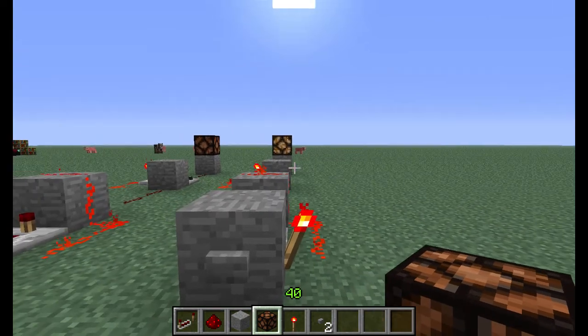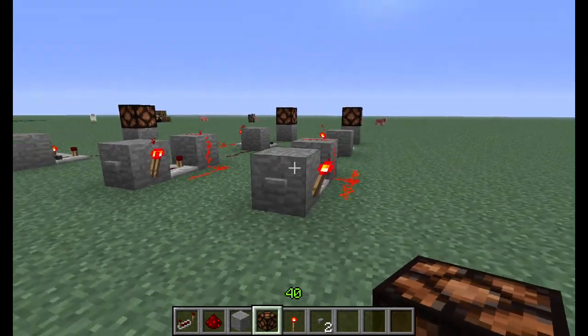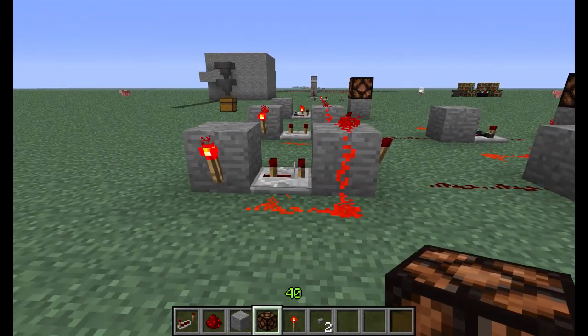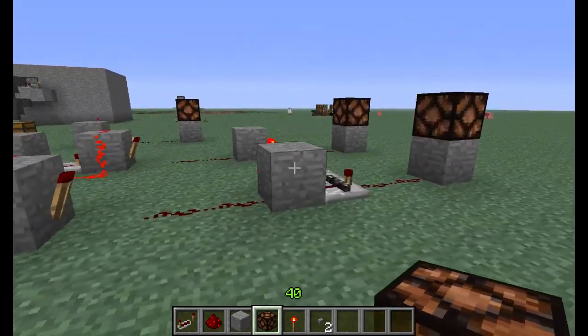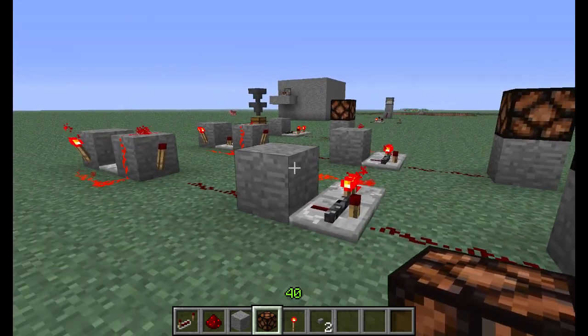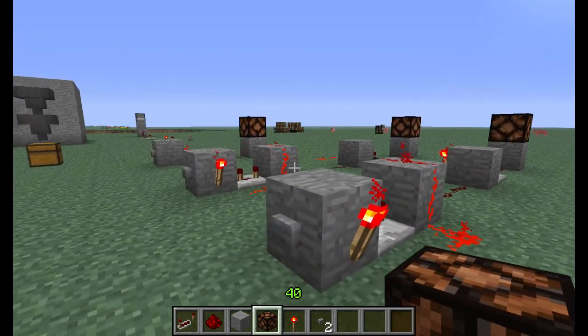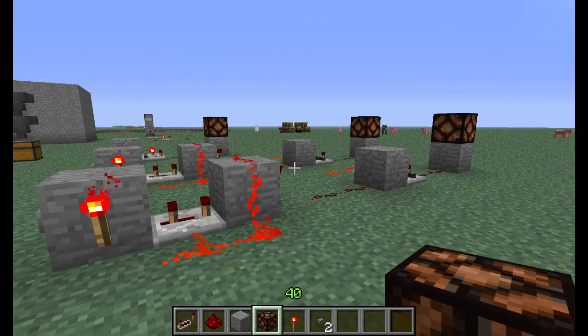And when we press the button, you can see that the light comes on and stays on. So it's a really easy fix — it doesn't take much but a couple more redstone torches, some redstone, and another repeater, and it will prevent you from having to go back to using pistons for your T flip-flops. So hopefully this will help somebody. Thanks for watching. My name's Angry Canine, and I'll see you next time.